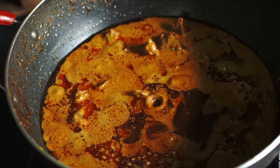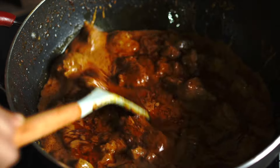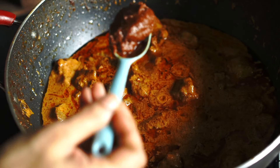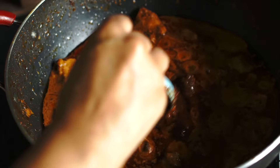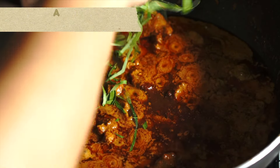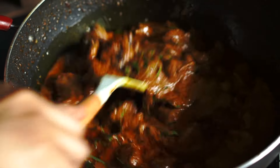I ended up with about four tablespoons of kerisik — we're going to add this to the gravy. Also add the shredded herbs at this stage: the turmeric leaf and kaffir lime leaf.